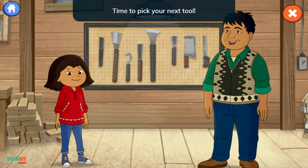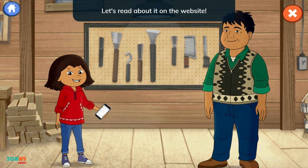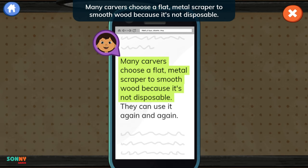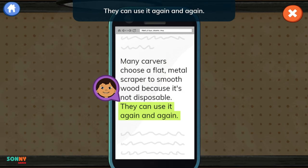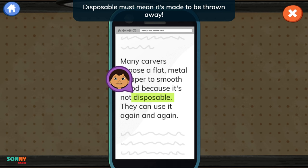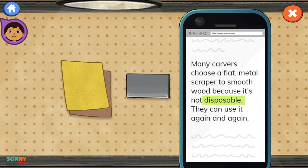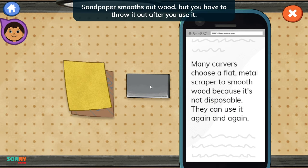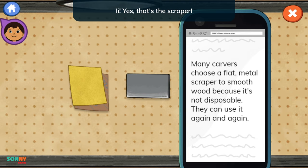Time to pick your next tool. You'll need a scraper. Let's read about it on the website. Many carvers choose a flat metal scraper to smooth wood because it's not disposable. They can use it again and again. Disposable must mean it's made to be thrown away. Which tool is not disposable? This is the wrong tool. Sandpaper smooths out wood, but you have to throw it out after you use it. Yes, that's the scraper.